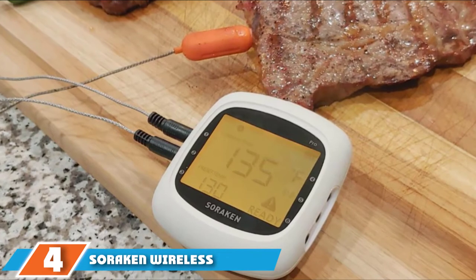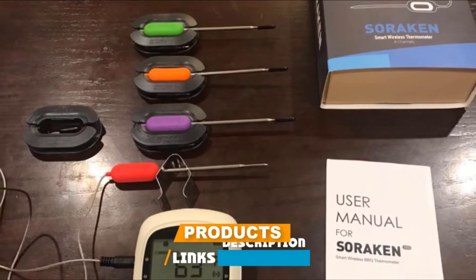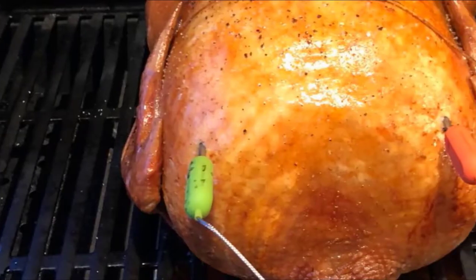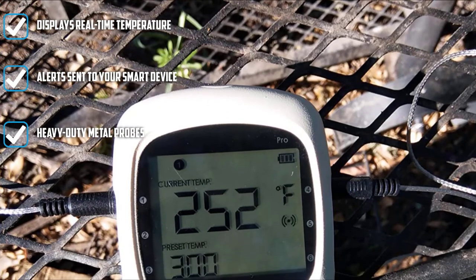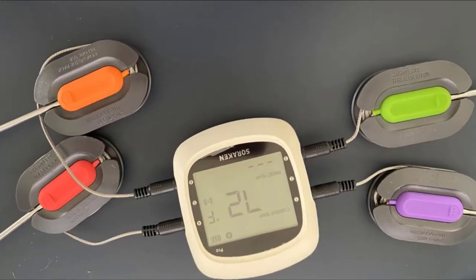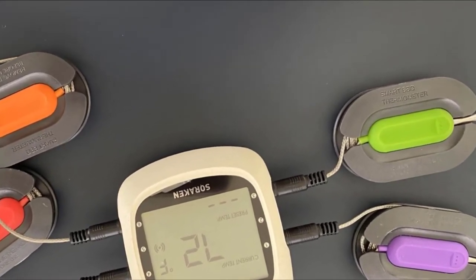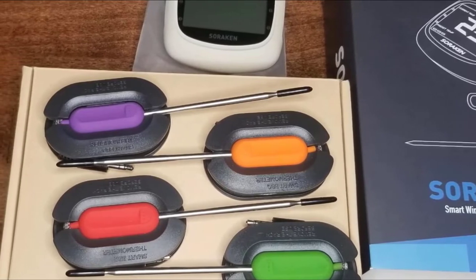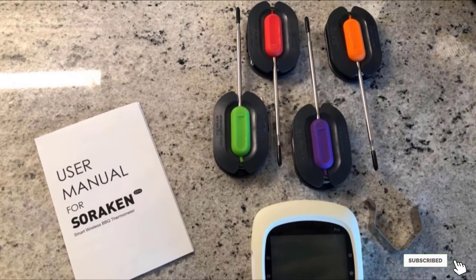At number four, we have the Sorekin Wireless Meat Thermometer. Sorekin may not be the first name that comes to mind, but this dinky unit boasts an impressive price-to-performance ratio. Wireless connectivity lets you monitor meat and fish at up to 170 feet outdoors, or 100 feet indoors. There are 11 USDA-recommended presets, and flashing and beeping alerts when food strays outside the preset range. With four probes included, you can monitor up to six foods at once — making it one of the most versatile options.